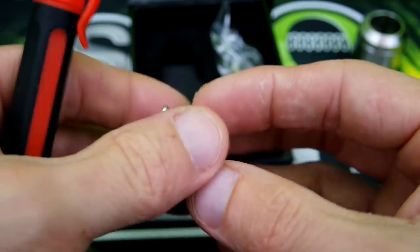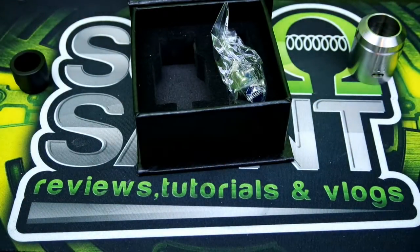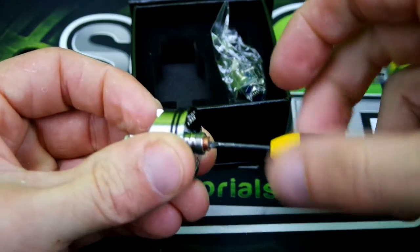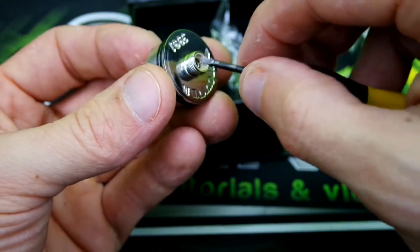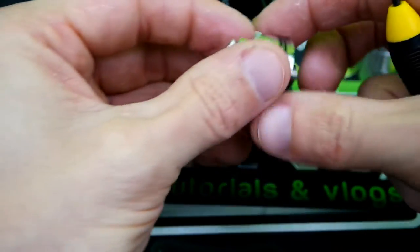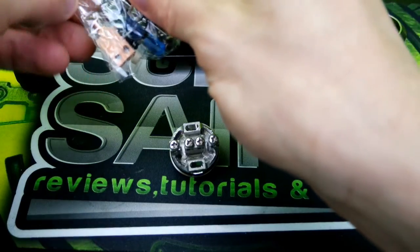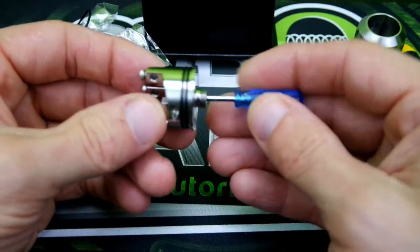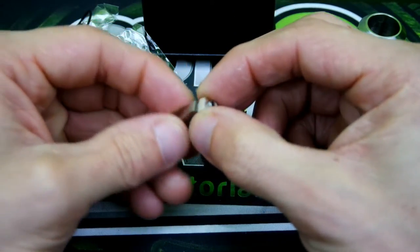Let me show you guys how to exchange your center post. First thing you want to do is get your screwdriver and unscrew that, then set it to the side. You'll have a peek insulator in here — pull that out. It can be kind of a pain to pull out, so what I do is take the little blue screwdriver, stick it right in there, give it a little push, and pop it right out. As you can see, it is square, so it is pretty snug.